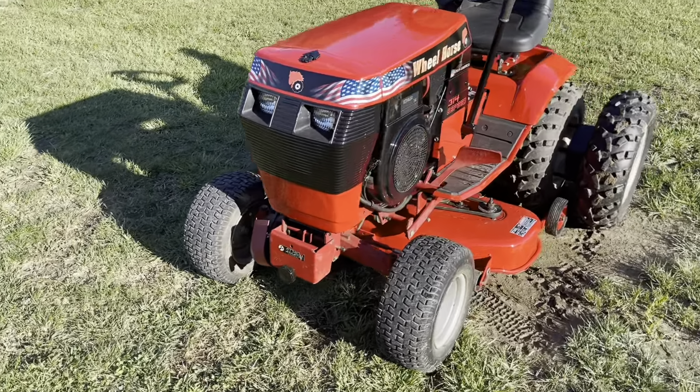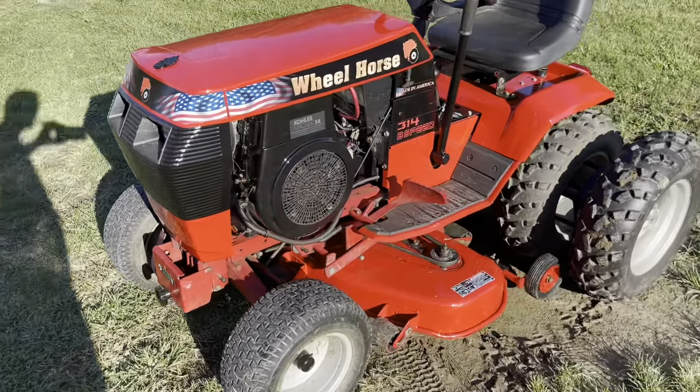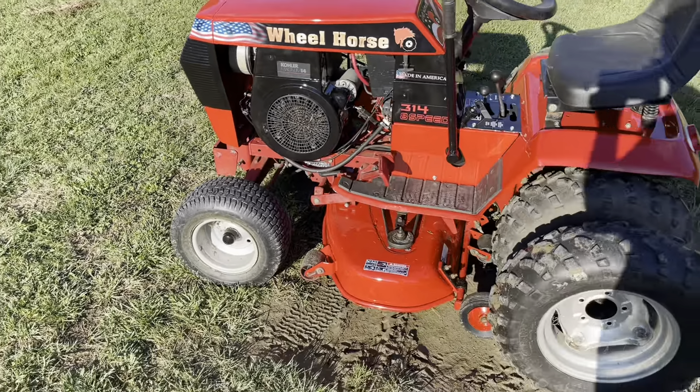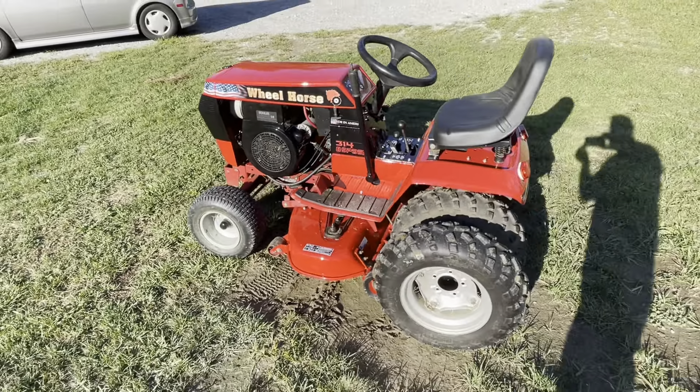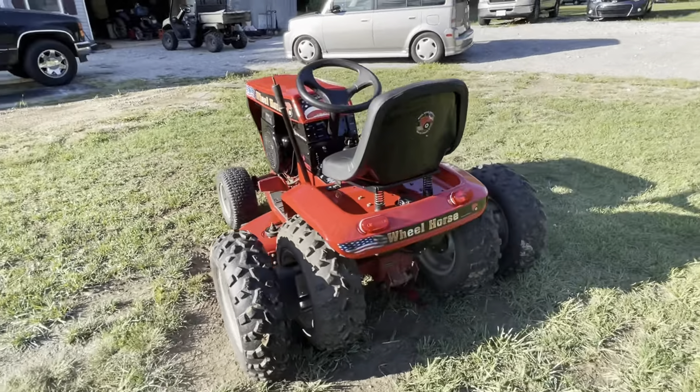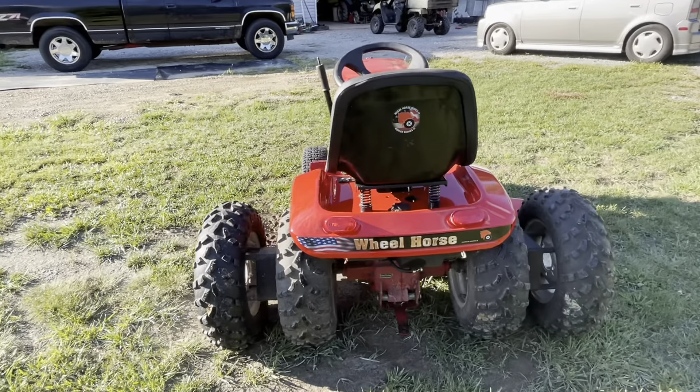Hey guys, I just want to share this Wheel Horse with you. I spent all summer restoring it for my grandmother. She bought it in 1997, 1998, shortly after my grandpa died.